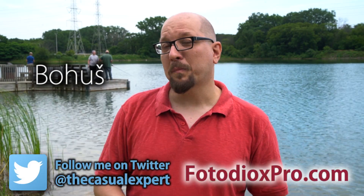Hey everybody, Bohus here, the casual expert speaking for FotodioxPro.com. In this video I want to introduce you to the latest adapter family we've introduced for micro four-thirds cameras.